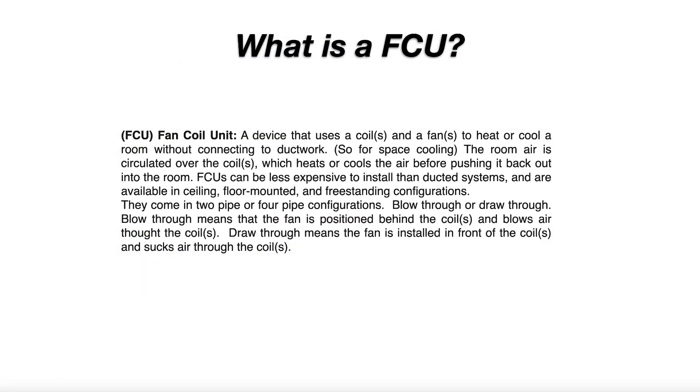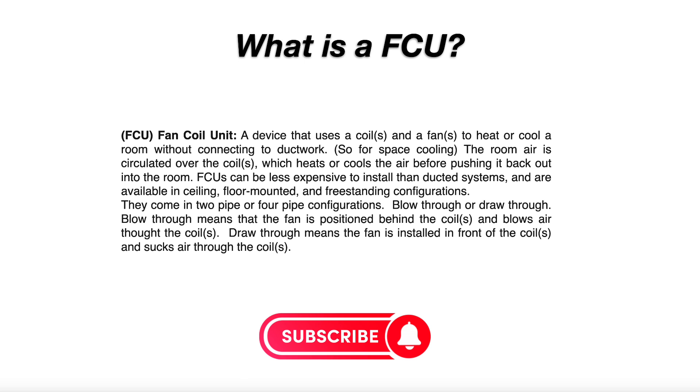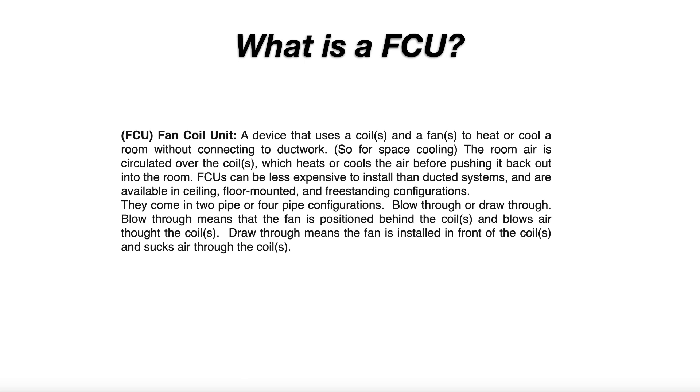FCUs can be less expensive to install than ducted systems and are available in ceiling, floor mounted, and freestanding configurations. They come in two pipe or four pipe configurations. Blow through means the fan is positioned behind the coils and blows air through the coils. Draw through means the fan is installed in front of the coils and sucks air through the coils.